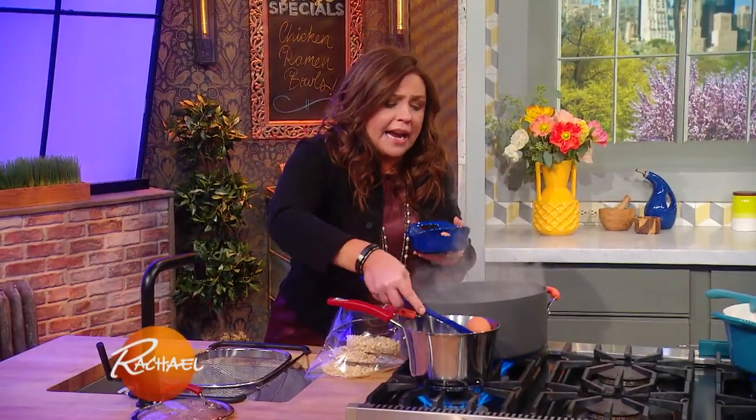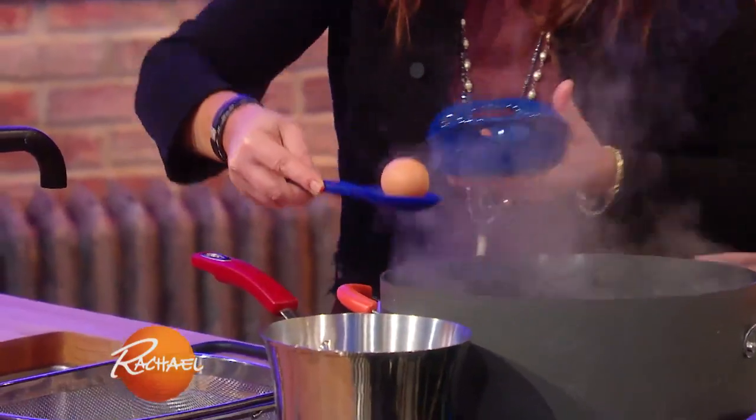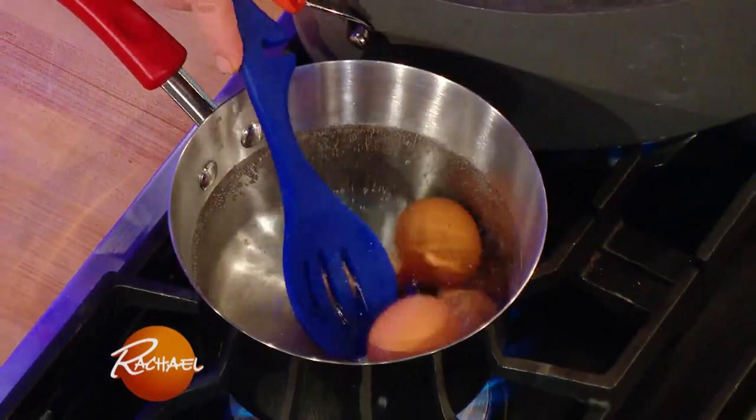I'm gently dropping our eggs into boiling water. To get the perfect ramen soft to medium boil, I find five minutes is just right.